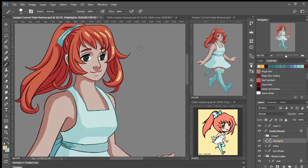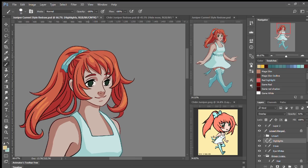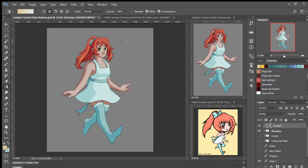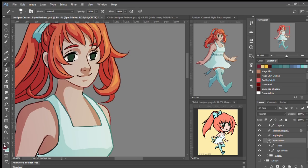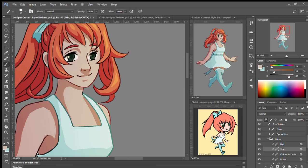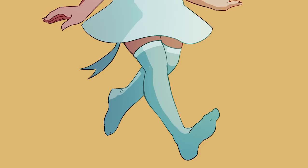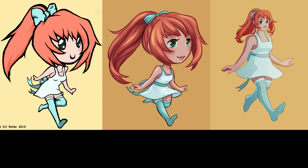I use an overlay at lower opacity for the highlights, then duplicate all those layers, merge them as a group, and do overlays on a clipping mask for more global highlights and shadows — a warm yellow glow on one side and a darker shadow on the other. After that I just tweaked the background color and I'm done. There's the original, the chibi redraw, and the final redraw.